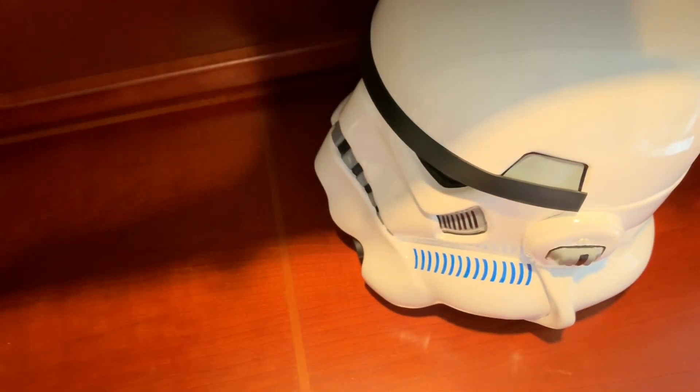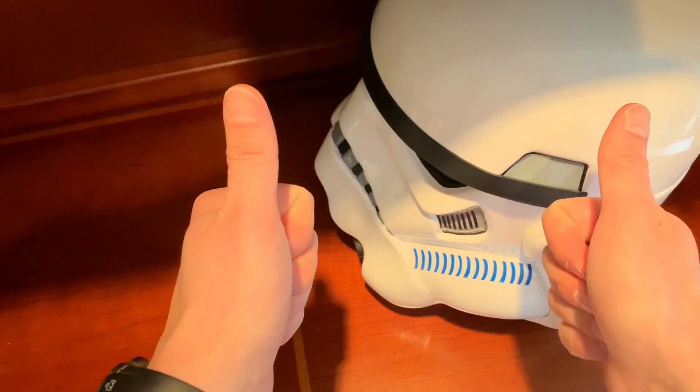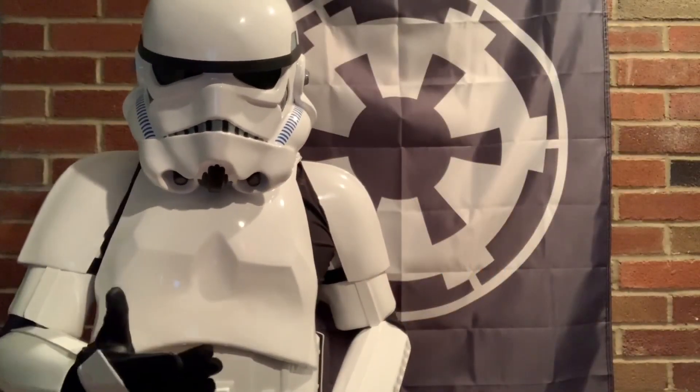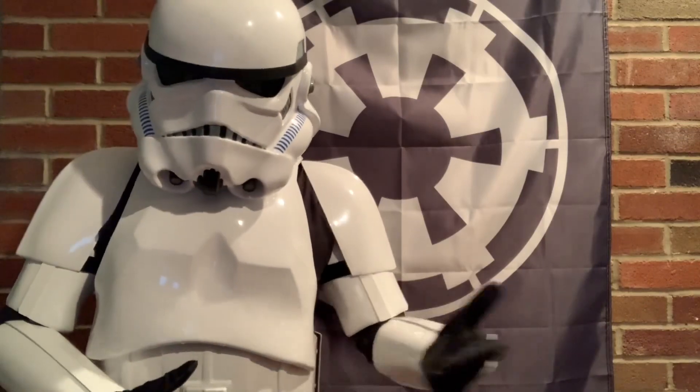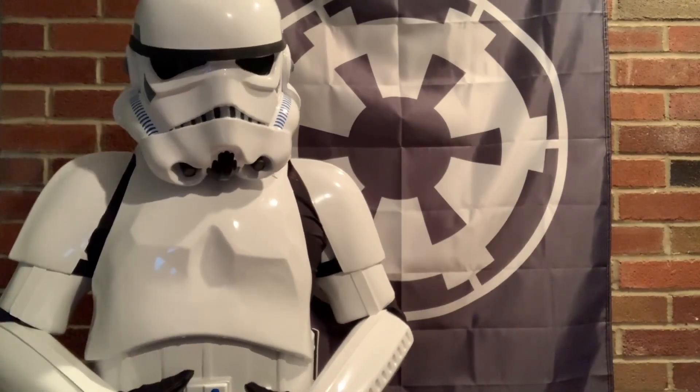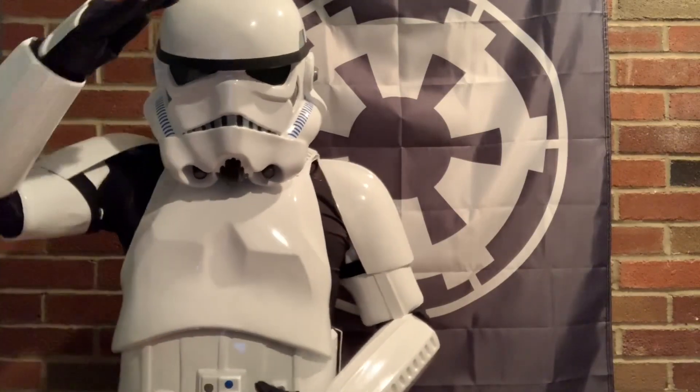Remember to keep stacking, keep prepping, and long live the Empire. Hey Star Wars stackers, if you liked what you saw, please be sure to smash that like button and subscribe. Press the bell icon so you get notified for any new content. And remember — keep stacking, keep prepping, and long live the Empire.